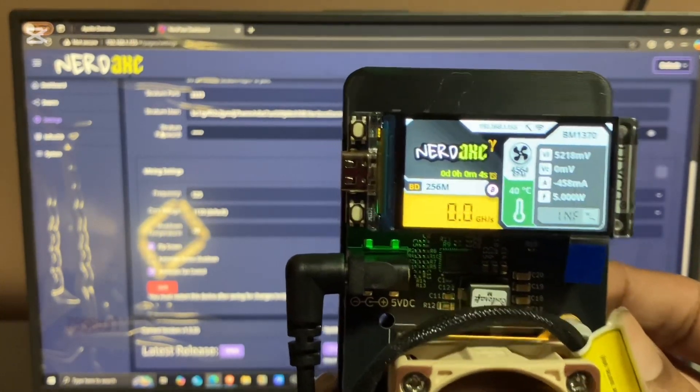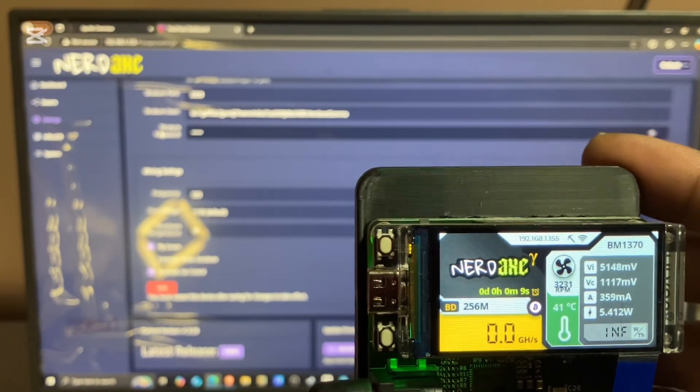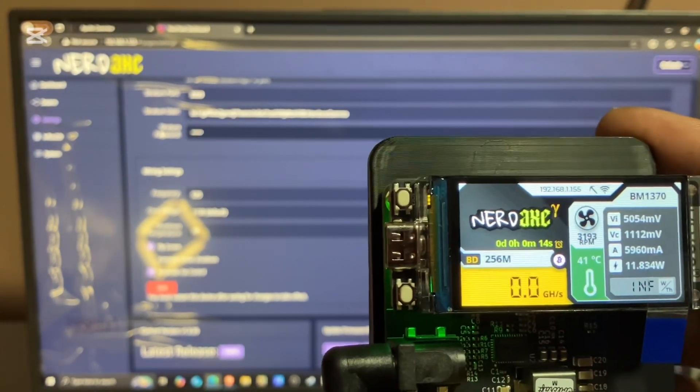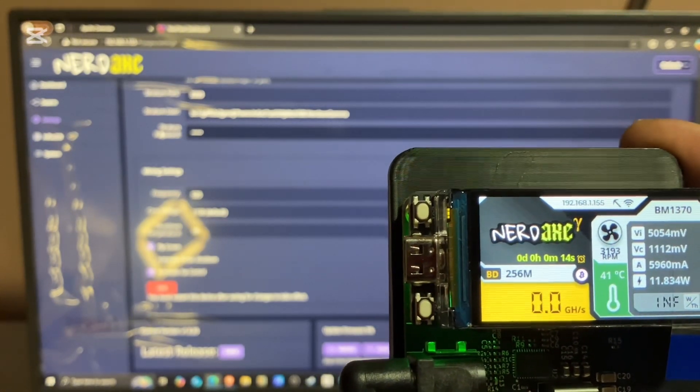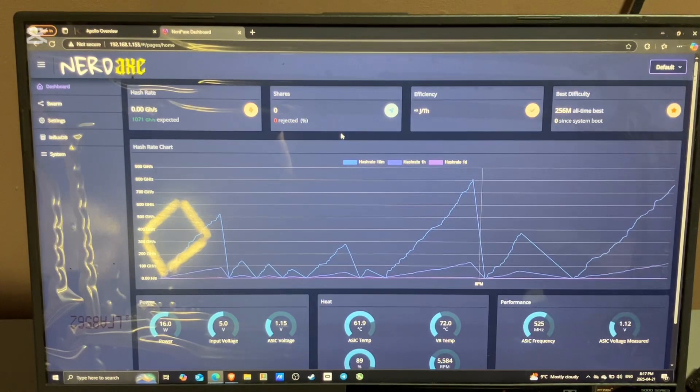Once the device is restarted, it'll give you a new IP address — right there, 192.168.1.155. So once you get that IP address, you can just type it into your web browser like I have right here. Go to your dashboard and it'll show you all the information.